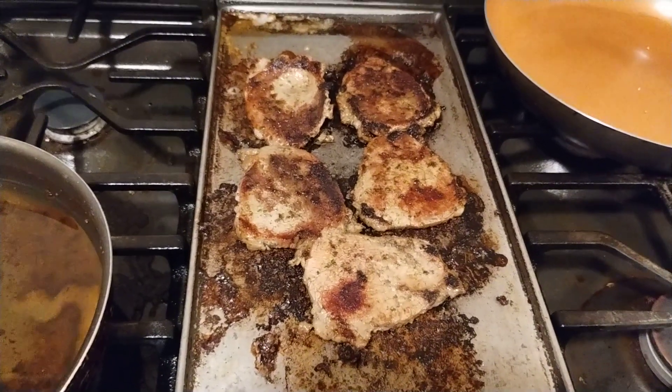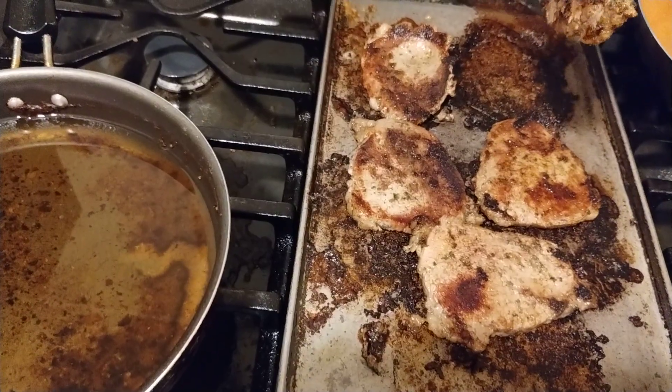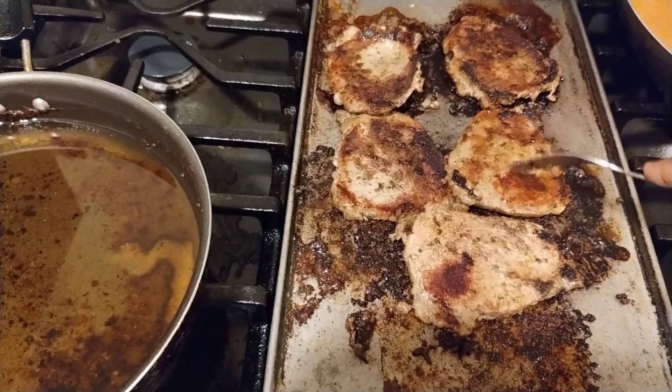This is over medium heat, and I think that one is pretty much done. You guys see — it doesn't take that long for these to get done.